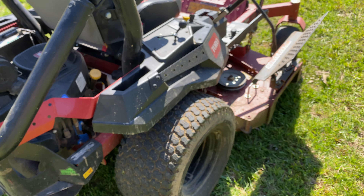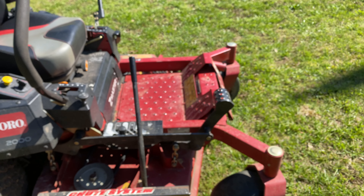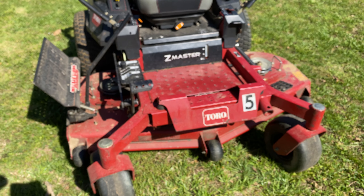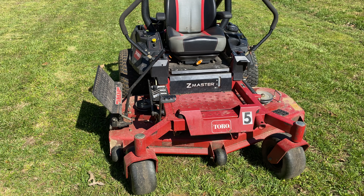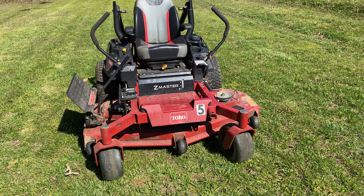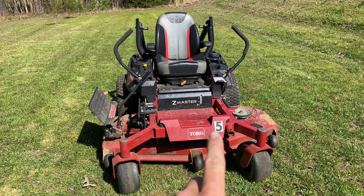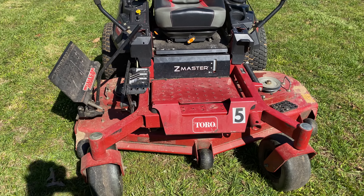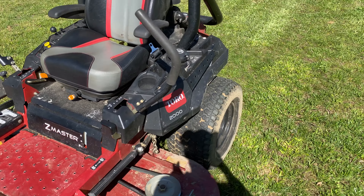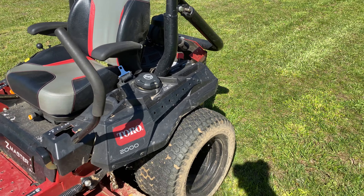It's been a pretty good mower overall. The big thing I'll mention is they don't actually make this exact mower anymore. I believe they only made it in 2020, and then in 2021 they had one that was pretty much the same machine, but they did change a few things — like this front piece where it says Toro, they got rid of that metal and put a rubber bumper there.